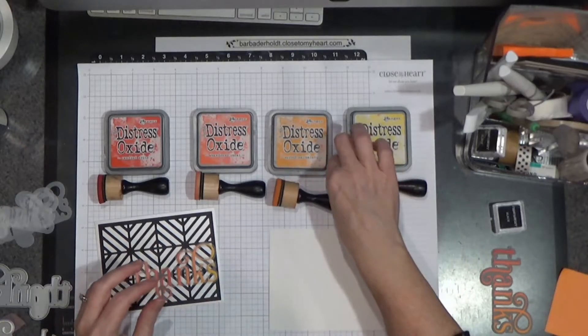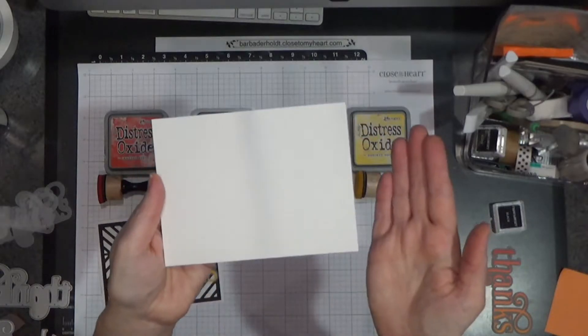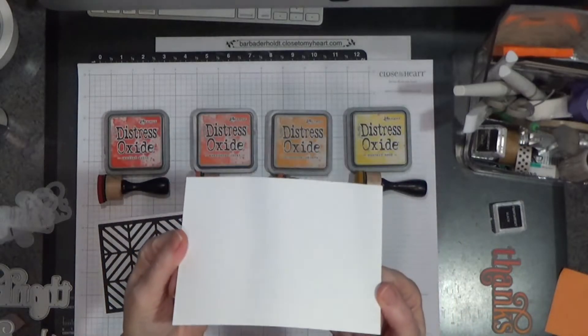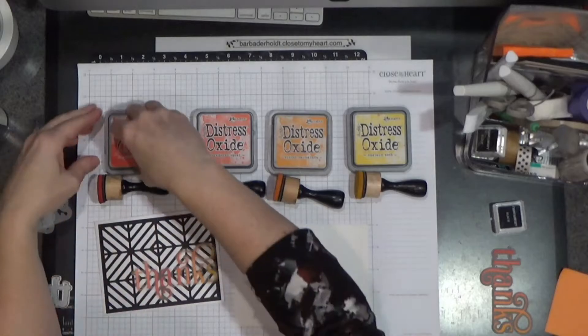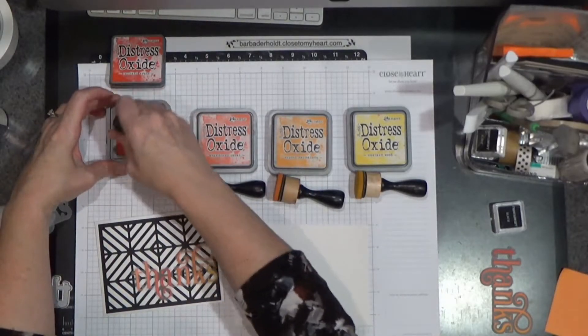So let's get started. Let's take a piece of watercolor paper — remember, this is a big sheet that we have, and I cut it into four pieces. So first we'll start with Candy Apple, and we're doing a bit of an ombre.